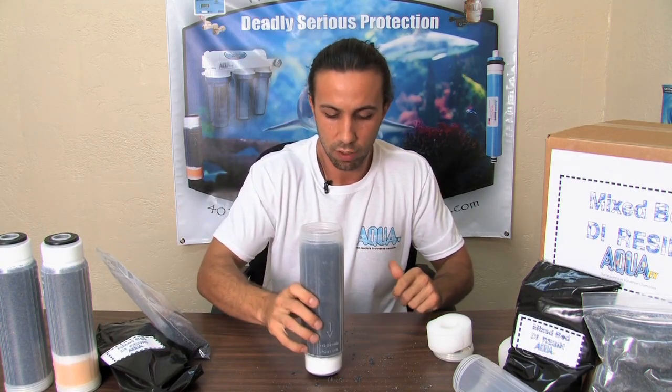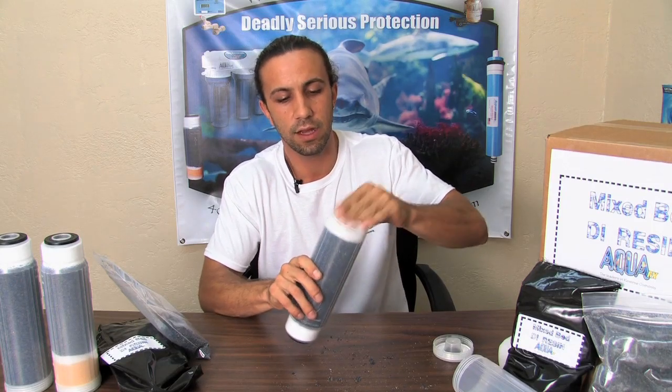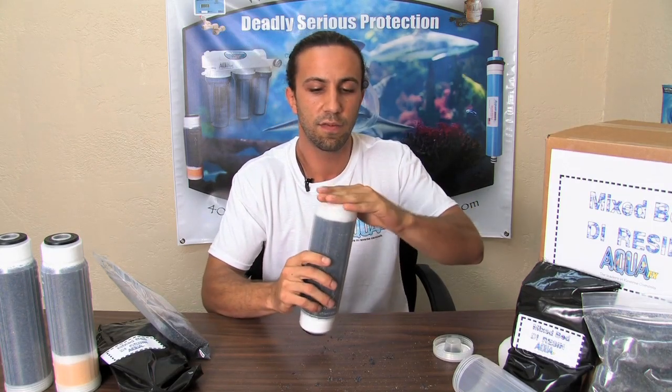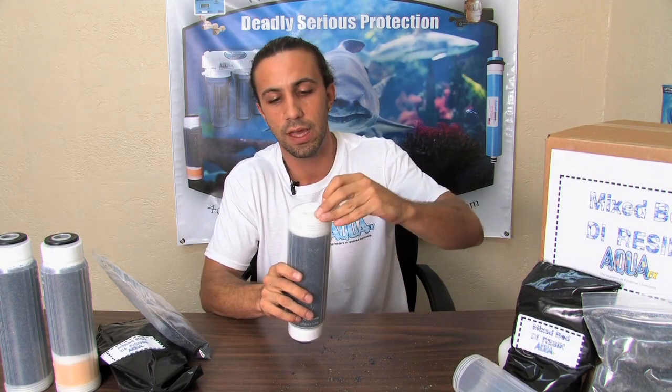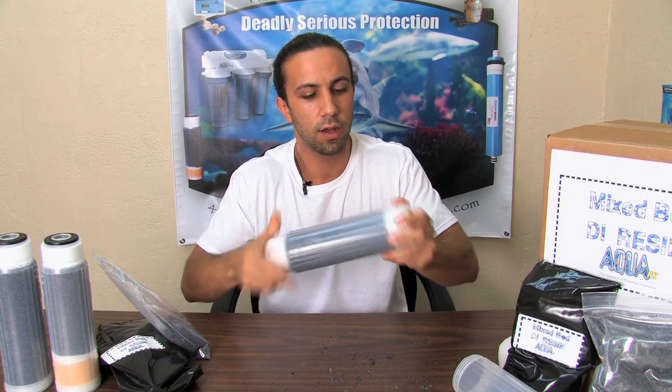I'll give it another couple of taps, then take the sponge and place it into the canister, giving it a nice flush feel with the outside of the refillable shell.